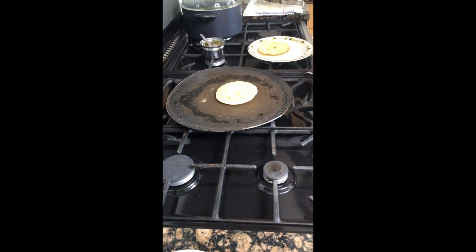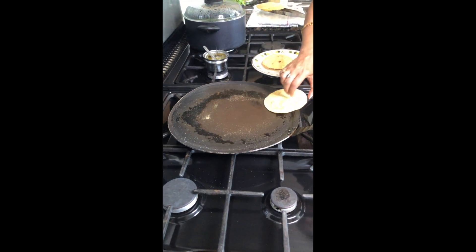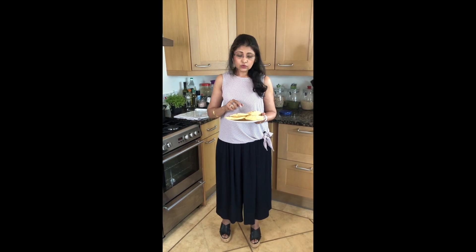They are ready to eat now. Always try to make them small — then you can make lovely makki ki roti. If you are making them for the first time, just add one cup of cornmeal flour with one tablespoon of normal chapati flour or plain flour. It will give you a little extra bind. Sometimes with just cornmeal it is difficult. The extra flour gives a little gluten and helps you make nice round chapatis. After a few times, you can make them with just cornmeal.